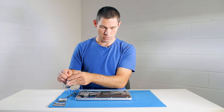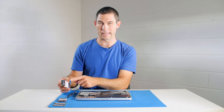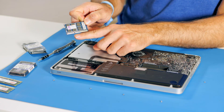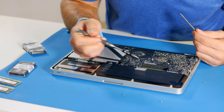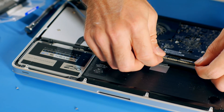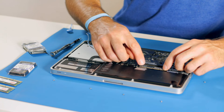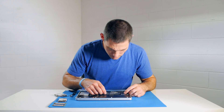Alright, so we'll put the new modules in. I should point out this case is anti-static as well, so it's better to leave the module in the case until you actually need it. The modules can only go in one way — you see how they've got this little slot which is off-center, and that equates to the guide here which is also off-center. So as long as you line them up you can't go wrong. I'm putting in the bottom slot first — you really have to wriggle it in and make sure it's firmly in.